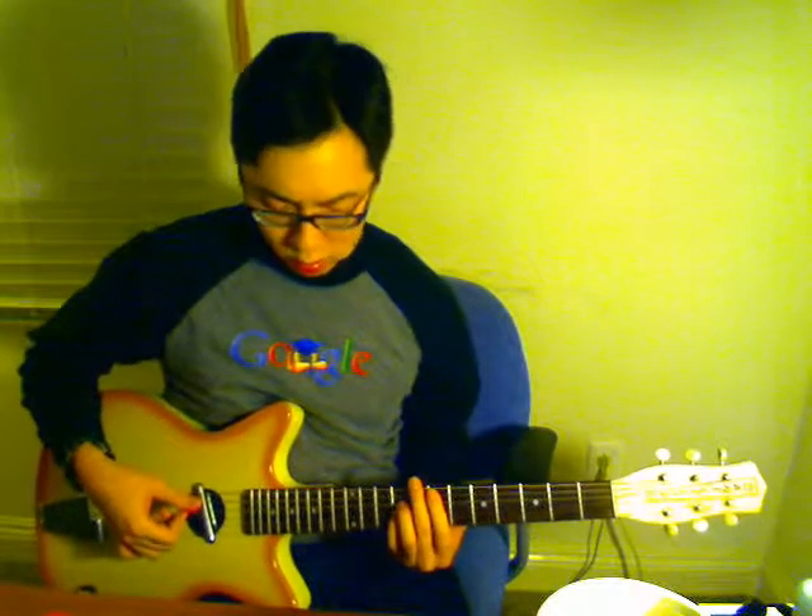Instead of stepping back up to the 7th fret, we're going to play open 6th, 5th, and 4th strings — my pinkie's on the 7th fret on the 3rd string. Then back to this familiar bar chord on the 7th fret, and then it goes into the chorus. Let me show you that transition — and it repeats.